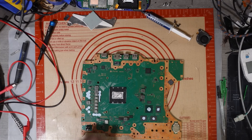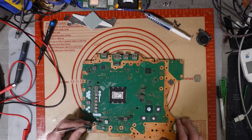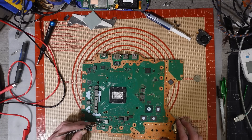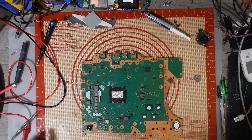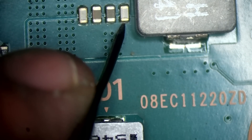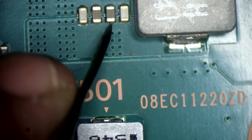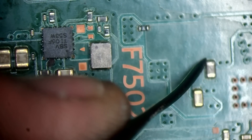I'm going to bridge these caps to make sure there's no excess current in there, and bridge those as well. Microscope time — I'm going to go straight for F7501 because that's a pretty common area for shorts when we've got no 5 volt rail. Let's have a look — apparently no short there. I'll check up there — fuse any good? Yeah. Let's have a look up here. No short.